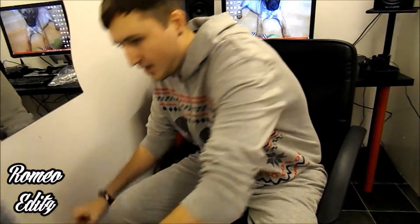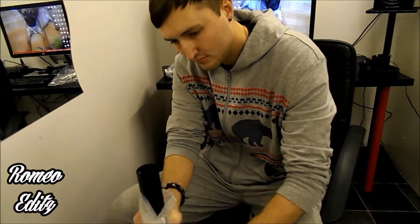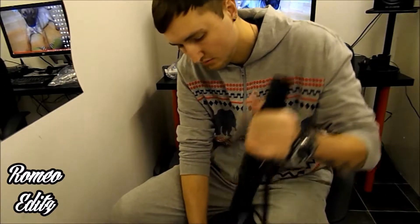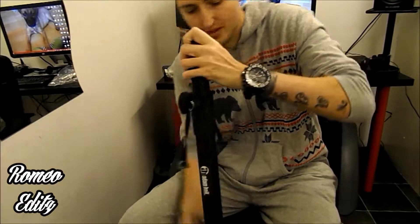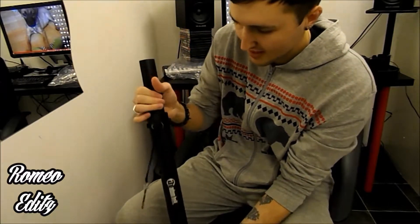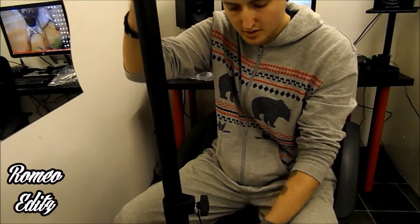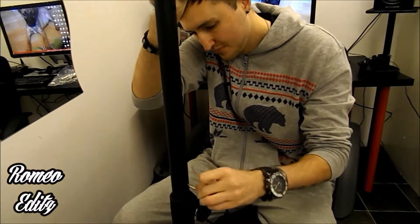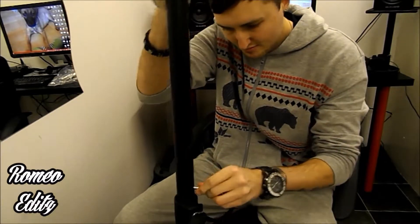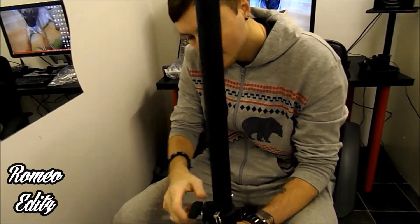And here we have the pole section. This goes up to whatever height you want. And this is a little safety pin that basically slots through here — can't find the hole — that's what she said! And basically once it's in, it ain't going anywhere, and you can tighten that as well.